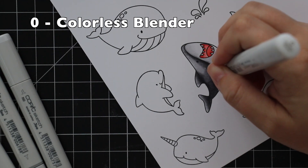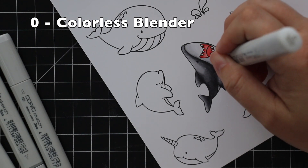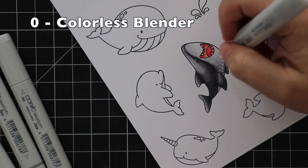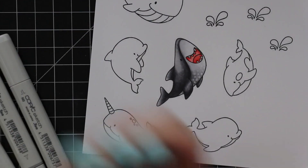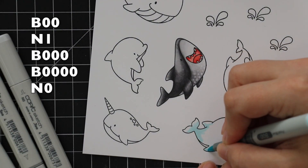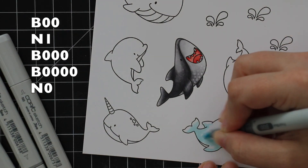After that I went back in with the zero colorless blender — I've shown this a lot. It's a fun way to add texture because you can do any pattern you want, but I like to do a dotting texture. It pushes the color away and gives it a fun mottled sort of look. I did that to my little sharky.